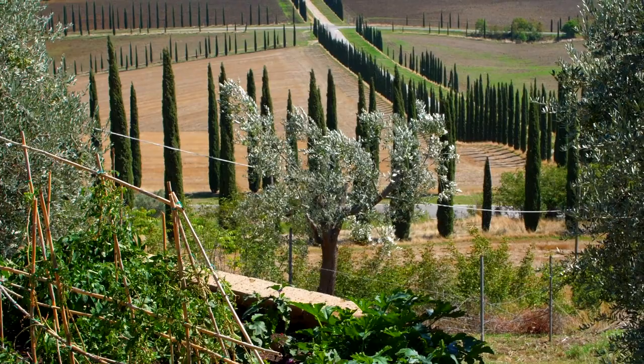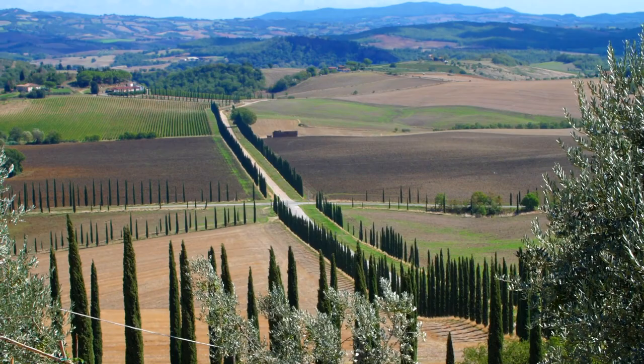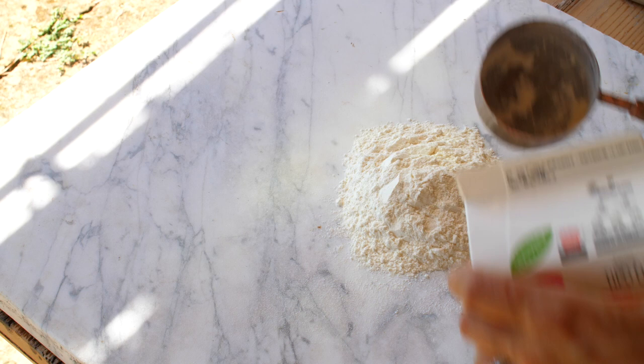Summer isn't over yet, so we still have lemons and basil and warm days, but we've had these thunderstorms and strong winds that have left me craving something creamy and comforting. So I'm preparing homemade ravioli filled with ricotta and Italian herbs from our garden.